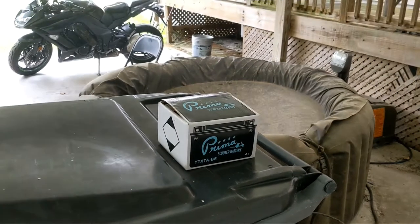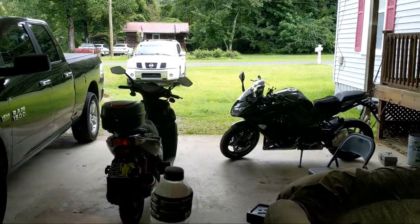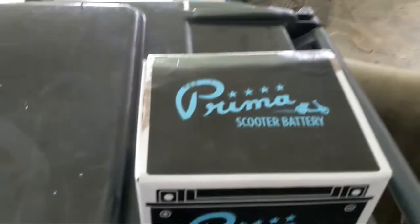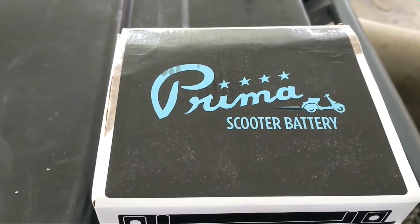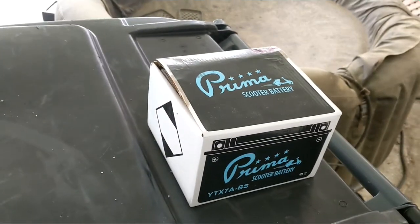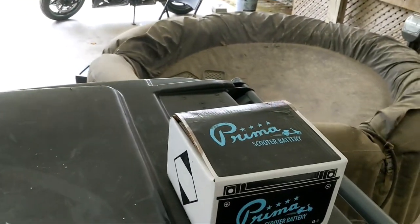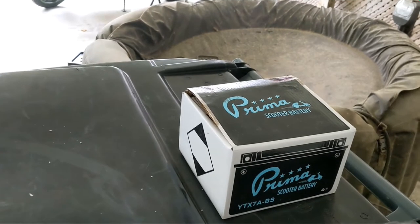What's up guys, so today we are going to put a new battery into the Wolf V150 over there — my scooter. I found this online, from Pruma scooter batteries. This is like a stock battery for the Wolf because it's been sitting for a while. Anyway, let's put this thing in — sit back, relax and enjoy the show.